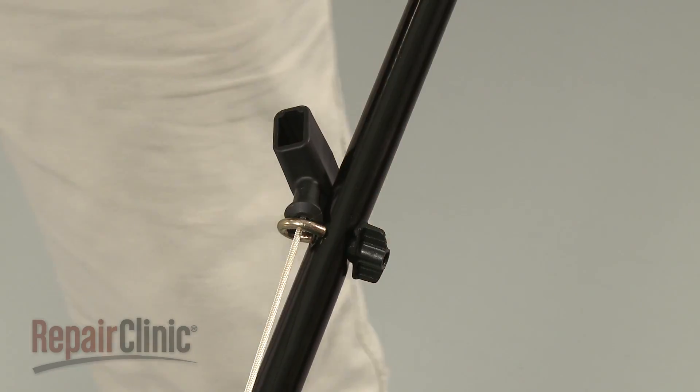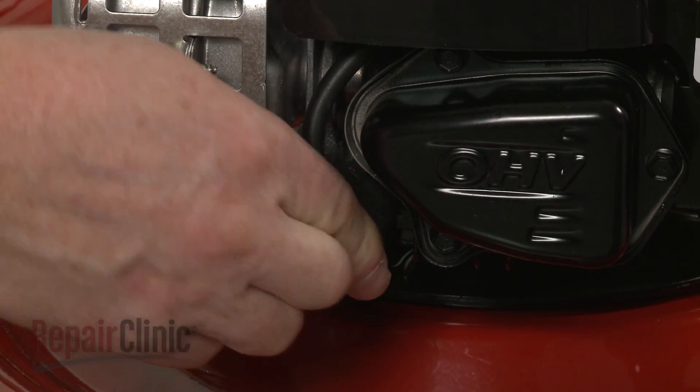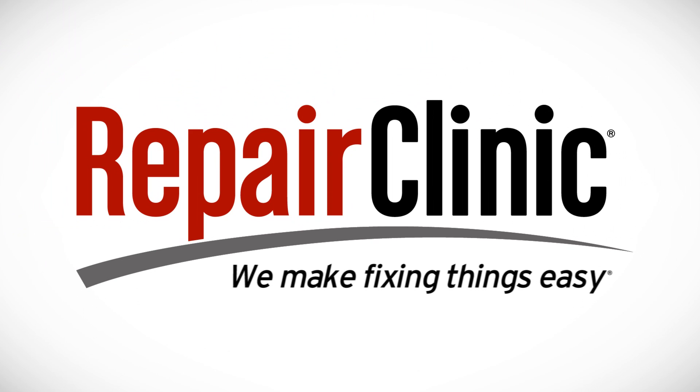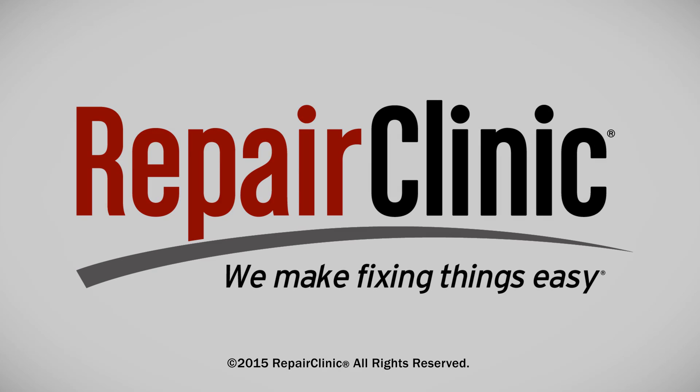With the repair completed, reattach the wire and boot to the spark plug. Fill the fuel tank, and your engine should be ready for use.